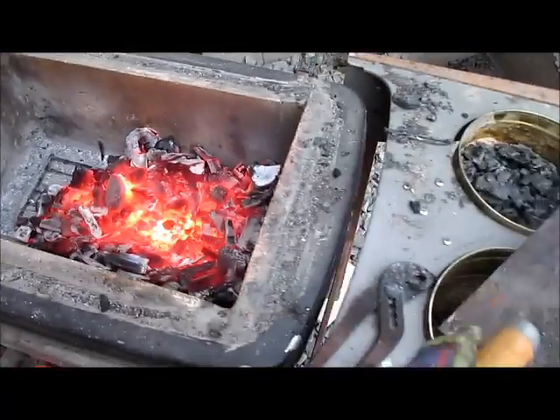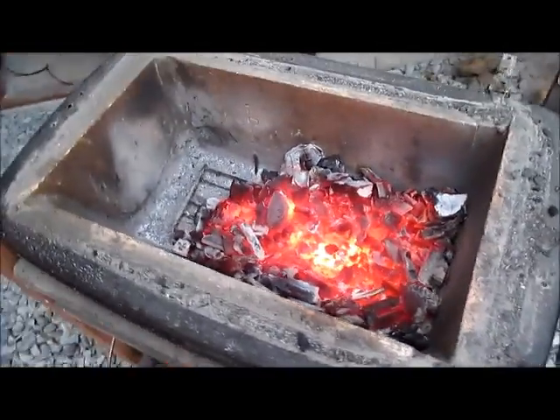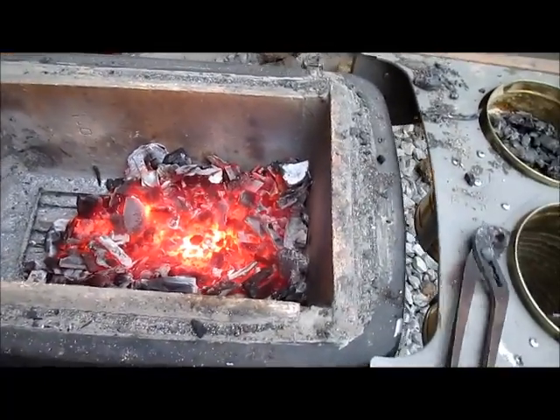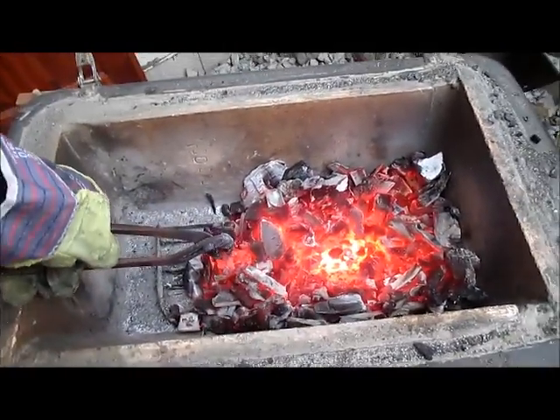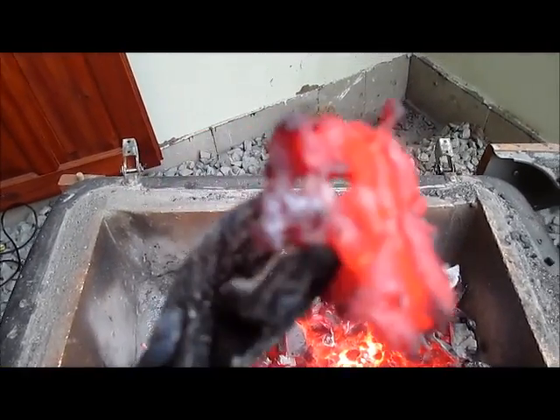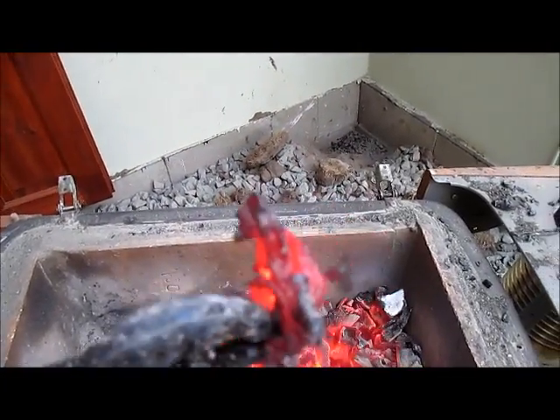This is messed up. I don't have any other chains anymore that I can use. This one is melted all together.